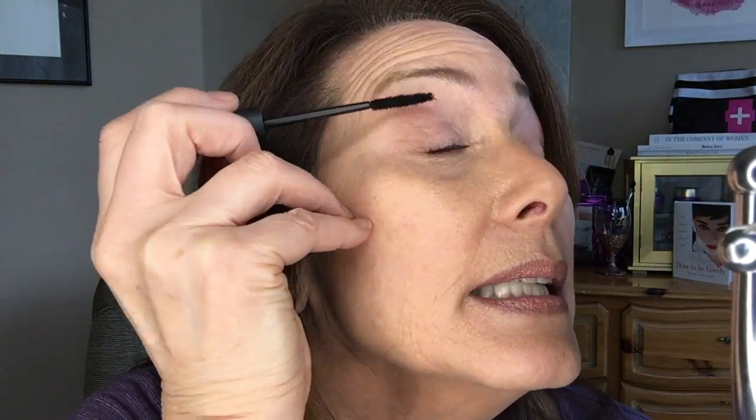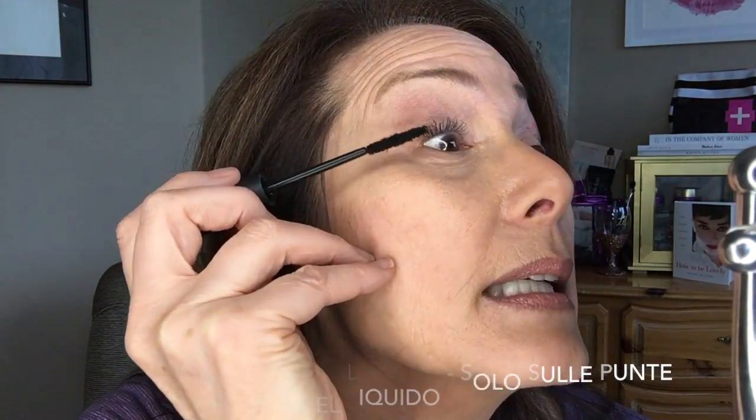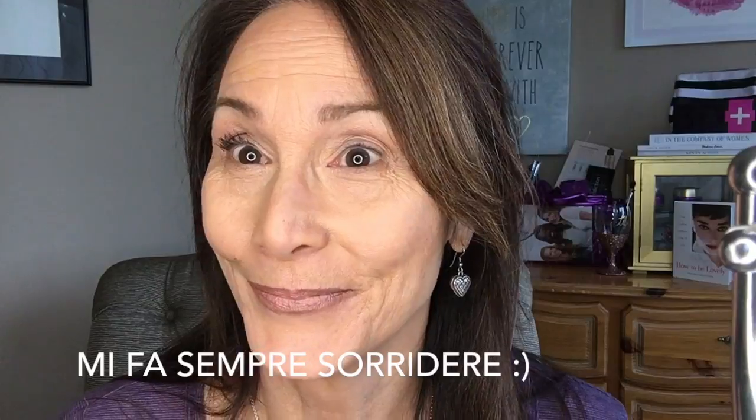Just like regular mascara. Next, second step: fibers. I smooth any rough or fluffy fibers off on the back of my hand, and then I'm going to apply these just to the tips — maybe the outer third of my lashes. Don't go close to your lash line because you don't want those fibers in your eyes. Can you see it? Magic! Now you want to give your fibers a chance to set.